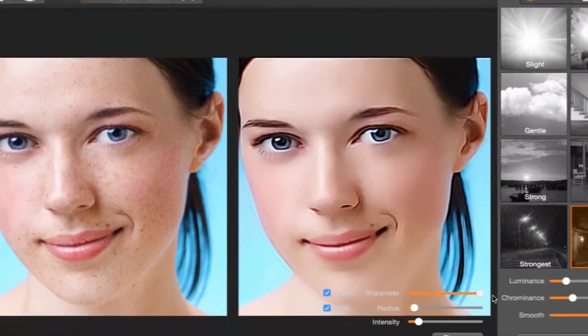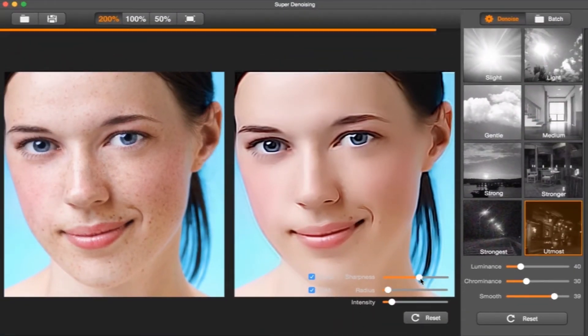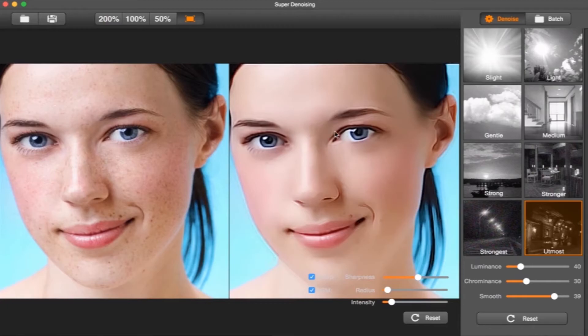You have the save photo button and then you can scale depending on how much you want to view the photo. In this case I'm viewing it at 100%.